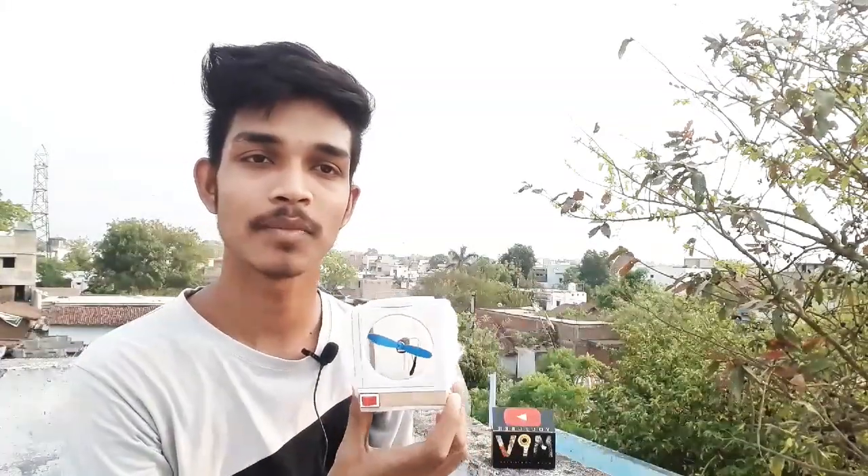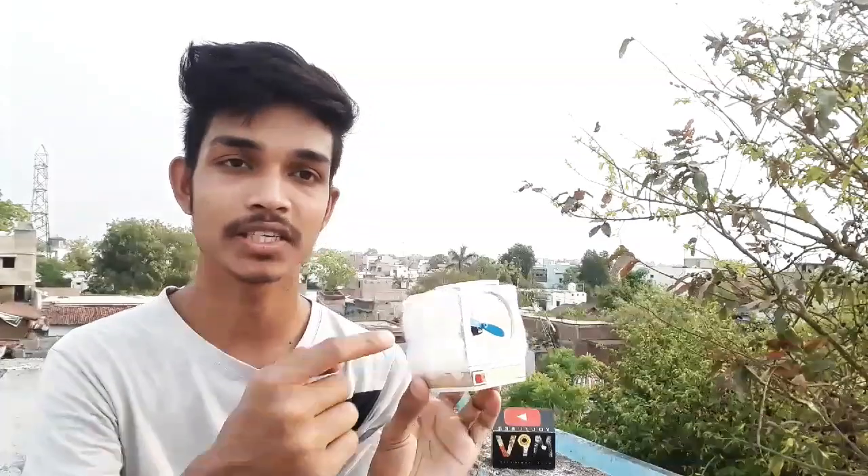Today we will be making a small mini cooler. This one has a drone motor which has become very powerful and the air is very cool because I have left, right, and back side vents.